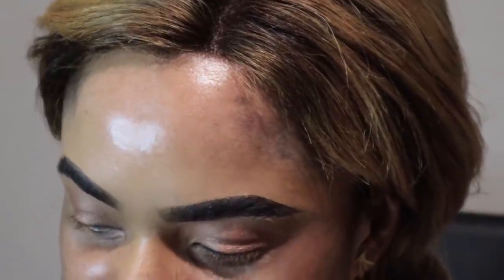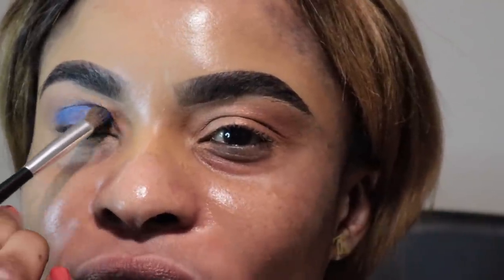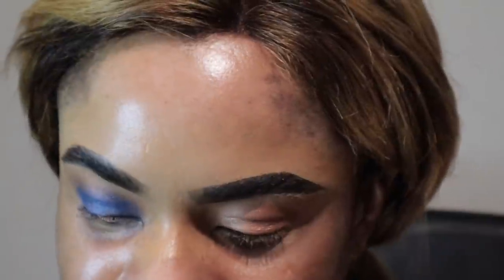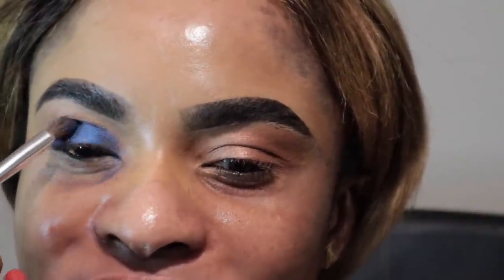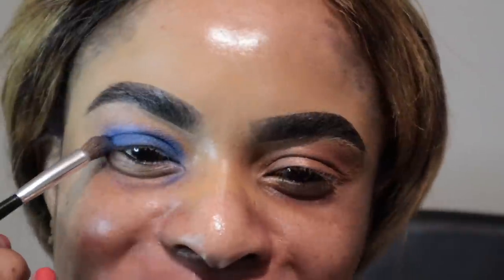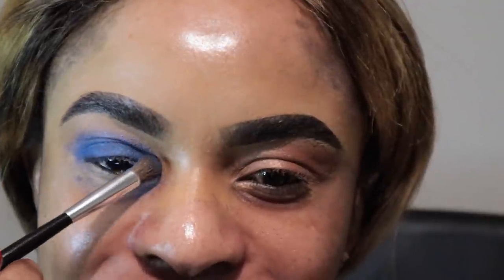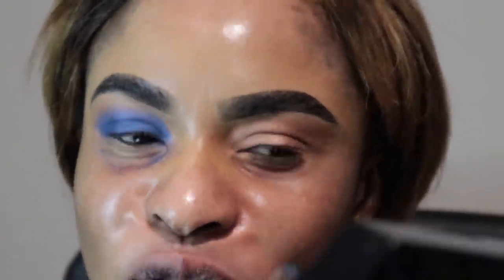So first of all I'm going to take a bit of the navy blue and just pat that on gently — not rushing, just gently patting it on. I really cannot wait for this final look. I think it's going to be so beautiful. It's my first time doing a smokey eyeshadow on YouTube, so it's gonna be very interesting. Looking forward to that final look, and then I'll move on to the other side.